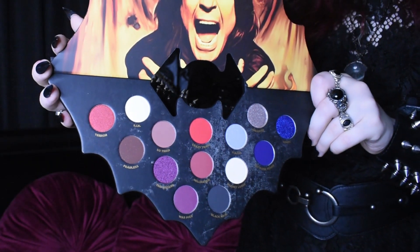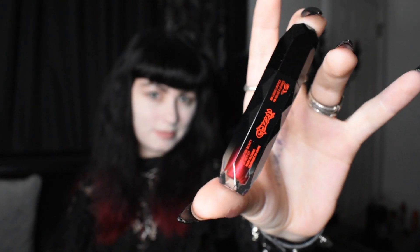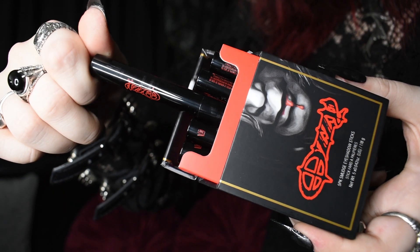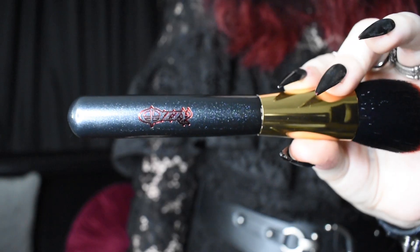I already love that it's bat shaped. For the lipstick, the black one is called Bat Wings and the red one is Devil's Daughter. Honestly so far I think everything looks really nice — I'm not a huge makeup critic though. But now the time has come to try it out.